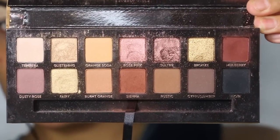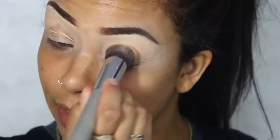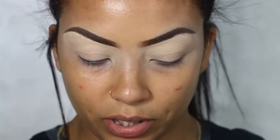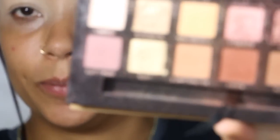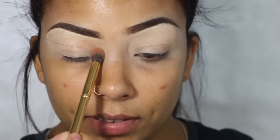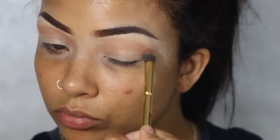...soft glam palette by Anastasia. It has a lot of soft colors. I've already prepped my eyes with the MAC concealer. You can use anything really, but I would just use whatever I have. So the first color I'm going to do is this burnt orange color and I'm going to just go right in with this big old fluffy brush from Morphe — it's like $15.